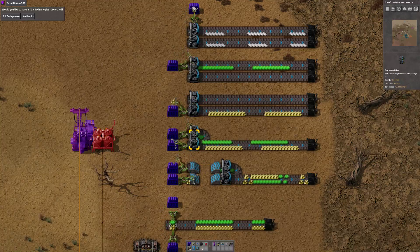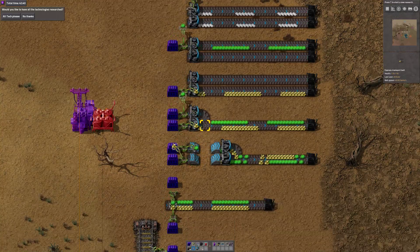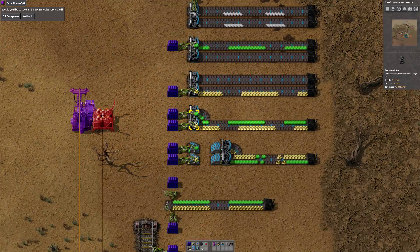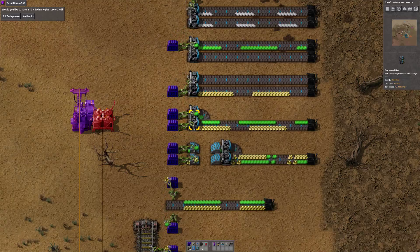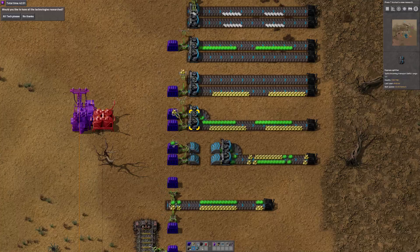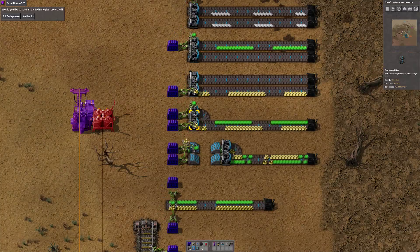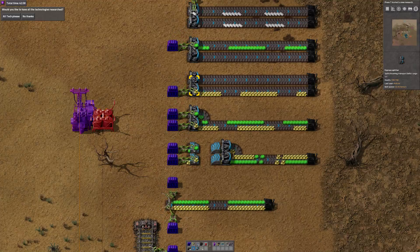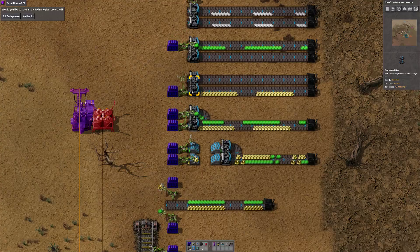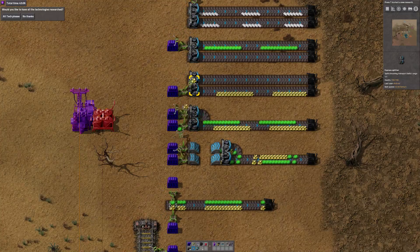Because we're not putting things onto opposite sides, we then have to rebalance. You could put directly into the splitter, getting rid of this underground. But again, we're not fully saturating the belt, and the reason comes back to the mechanics of inserting into splitters. When you insert onto a splitter, it behaves as if you're putting things into the output side.